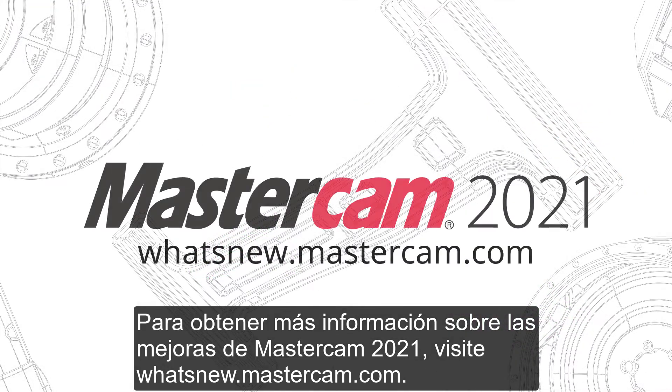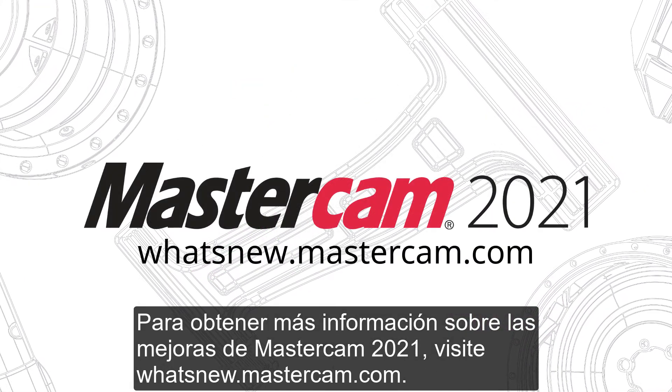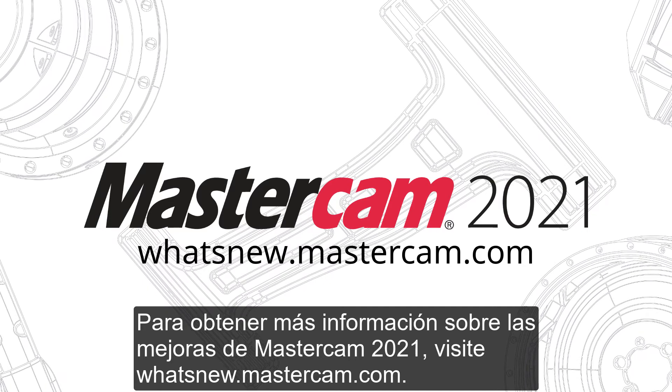For more information on enhancements to Mastercam 2021, be sure to visit whatsnew.mastercam.com.